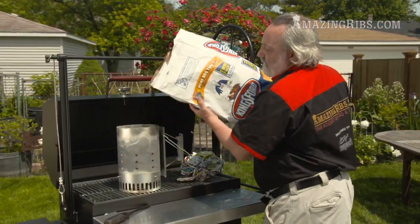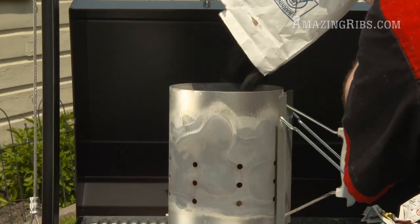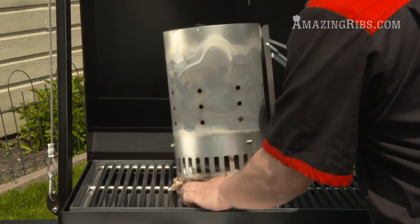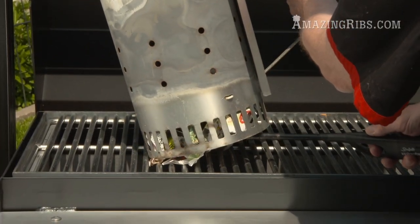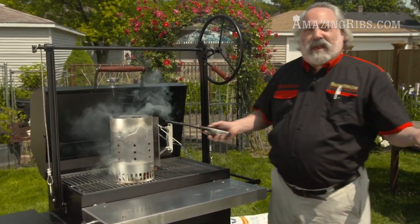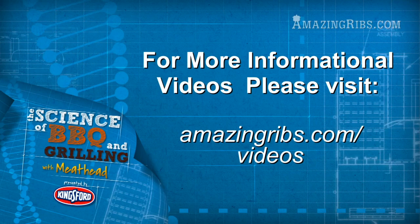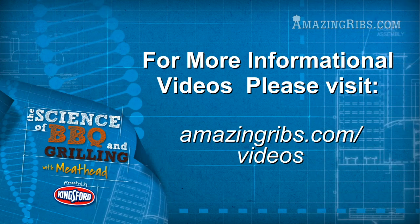Here I'm gonna dump in some of the regular blue bag Kingsford charcoal, and then I'm gonna take some crumpled up newspapers, put them under the chimney, light them, and in about 10 or 15 minutes these will be all white and ready to go. For a video about different types of charcoal, the best ways to start your fire, and how to use wood for flavor, just go to AmazingRibs.com slash videos.